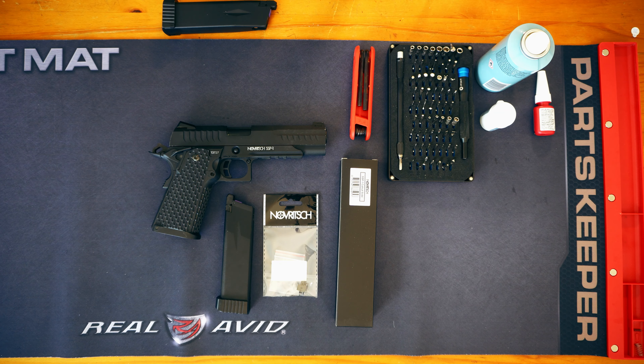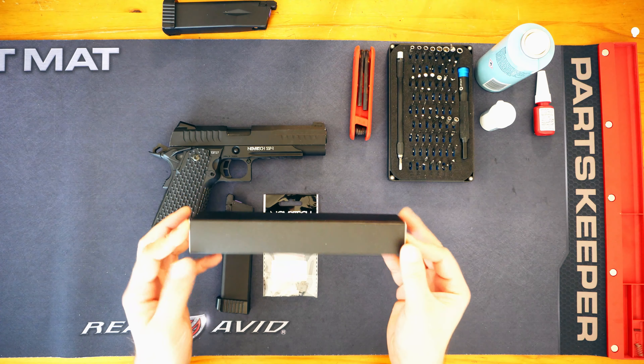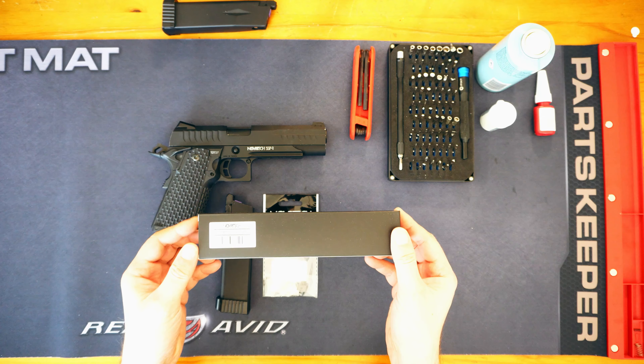Hello and welcome to the channel. We are going to be doing something a little bit different today — an installation of a part on the Novritsch SSP1. Before we kick off, please hit the like button if you enjoy today's video, subscribe to the channel, and hit the bell notification icon so you can be notified when content is posted.